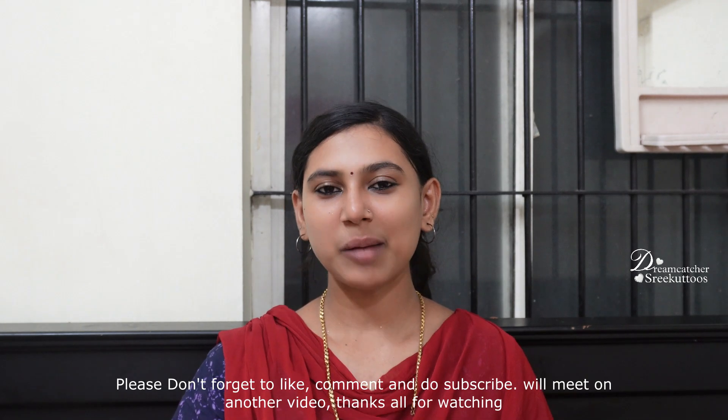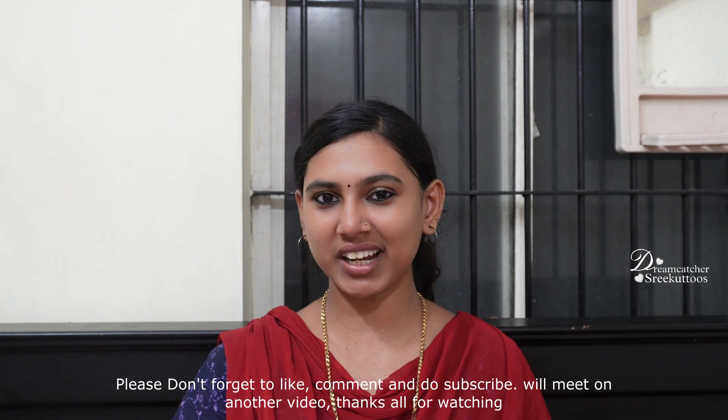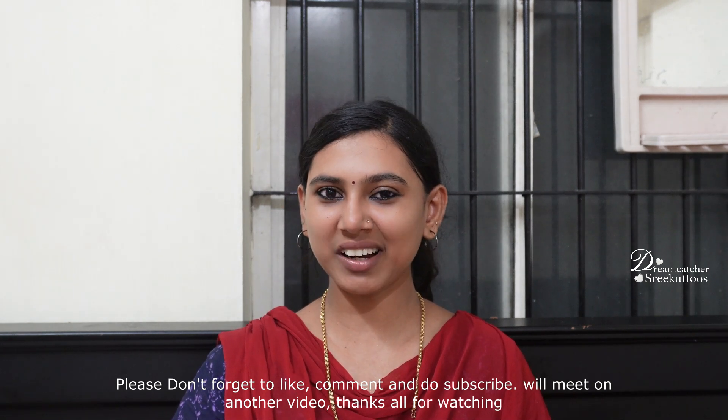Please like and comment on this video. Thank you!